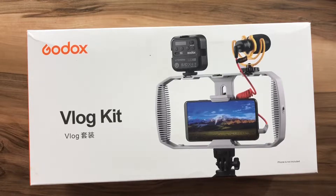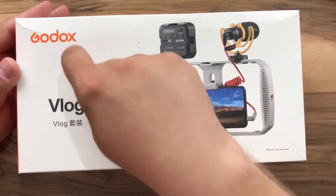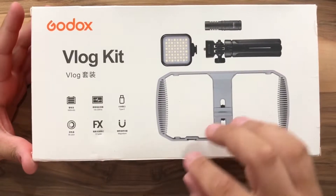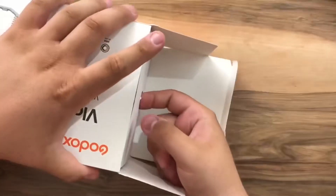Hello guys, welcome back to another video. Today we are going to take a look at the Godox Vlog Kit. In the back of the box we can see the contents — let's open the box and take a look.